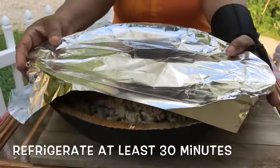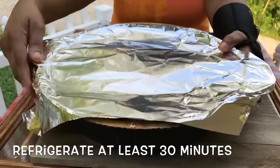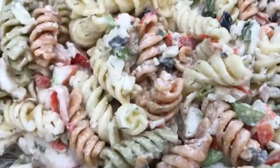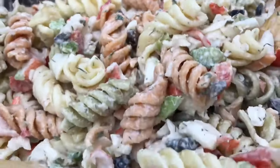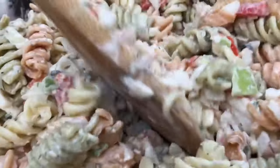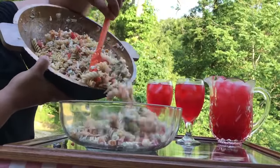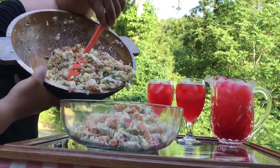Can you feel me on that? What a delicious flavor. Look at this — all the flavors have just set in. Just took this baby out the fridge, and ooh-wee! If you feel me right now, just say yes. Now let's just fill up our serving dish.